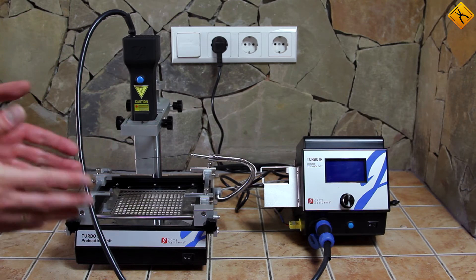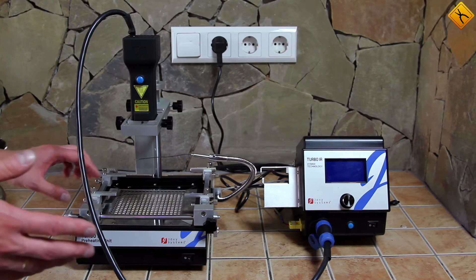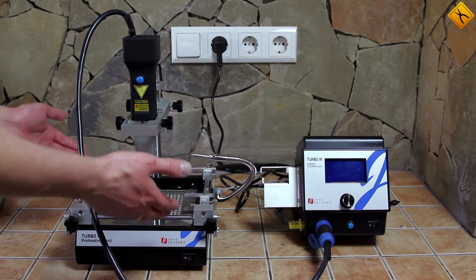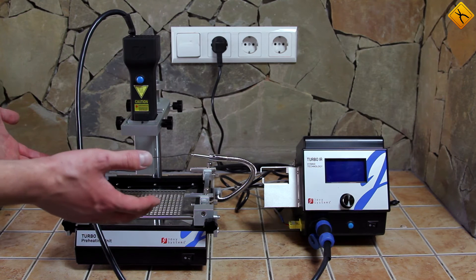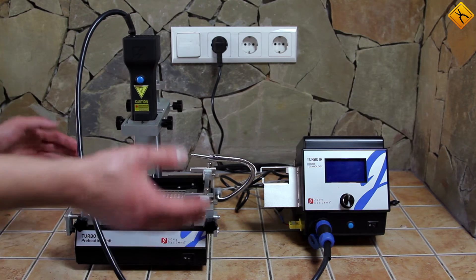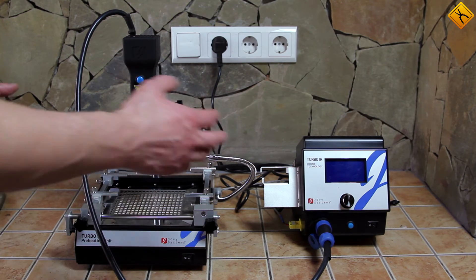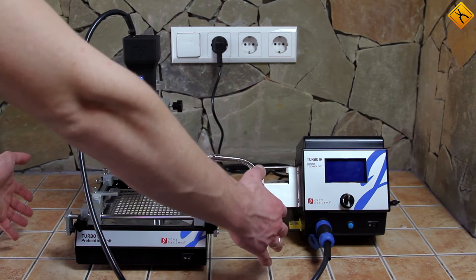It's not hard to guess what the main purpose of this station is. Both the heater and the work table are quite small. This means that you can put either a cell phone or a video card here. It would be difficult to work with a regular motherboard, unless you somehow combine the station with a different work table like the one in the Jovi RE-7500. It would still be difficult to work with PCBs of such size due to a small heating area. So basically, the station should be used mainly for cell phones and video cards.